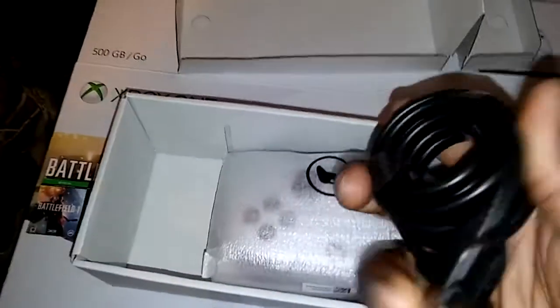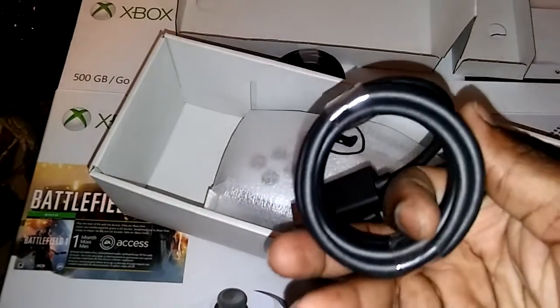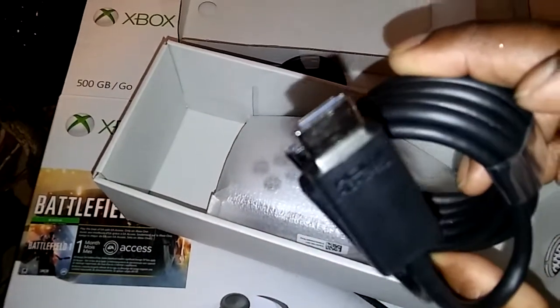As everyone was saying, looking at the contents — there's no power brick. It comes with like a four to six foot cable, HDMI, and of course the white controller.